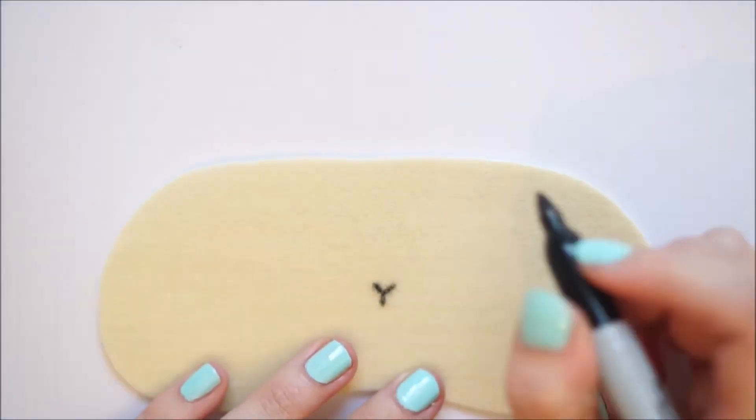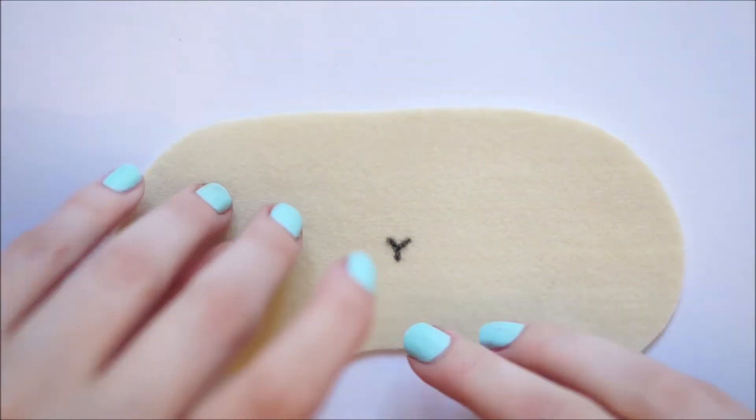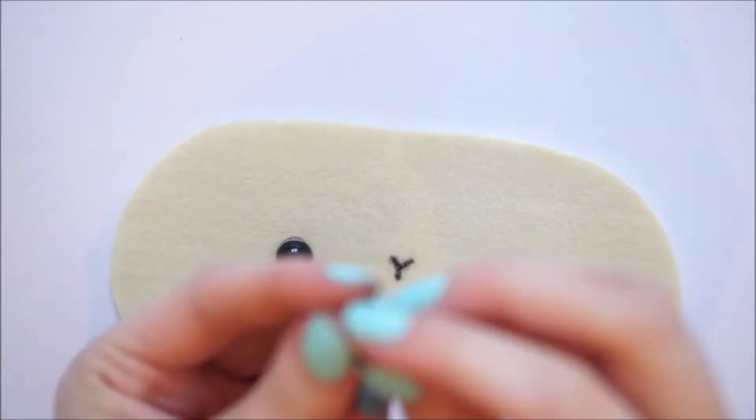Taking a black sharpie you'll want to draw a nose, then taking two flat back black pearls you'll want to hot glue these to the front of the mask to make the sheep's eyes.